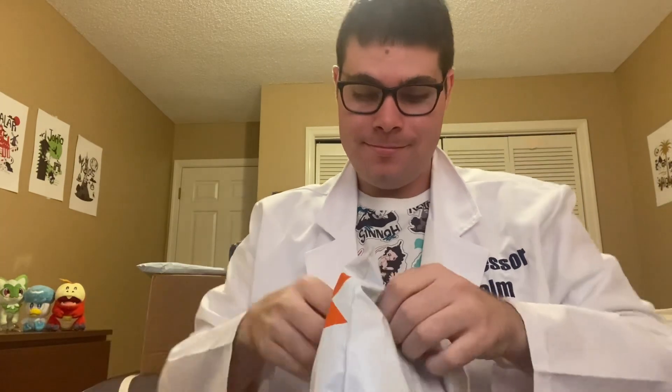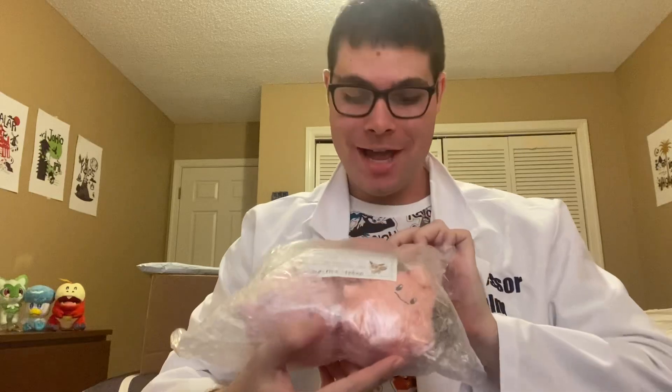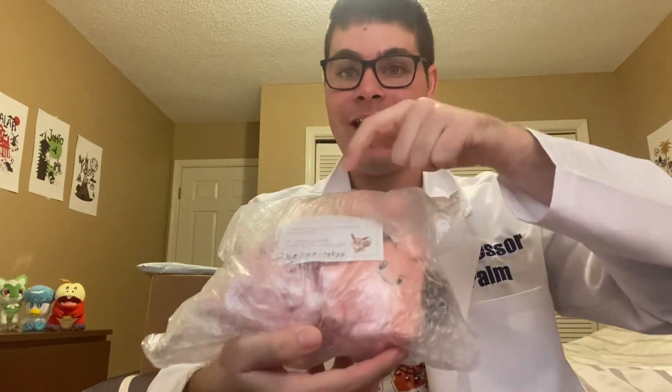First package, here we go! The X-Acto knife could really come in handy for this. Alright, here's a nice big hole — pull it out. Oh wow, it's the Clefairy line! Isn't that awesome? We have Cleffa, Clefairy, and Clefable. Incredible! So let's move on to our next package and see what we got.